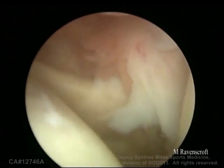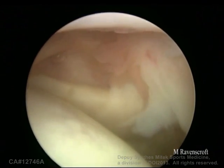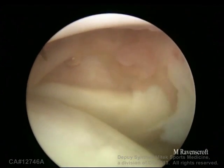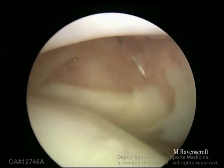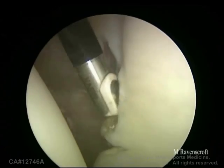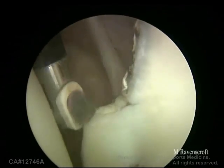Firstly, we need to establish the E portal. This is an out-to-in technique using a needle. Looking in the rotator interval, we want to bring the needle so it's quite high on the rotator interval, so our angle down onto the glenoid neck will be optimal. This is the right position. Through this port we're going to bring in the CoolPulse and do our soft tissue clearance, glenoid neck preparation, and remove the rotator interval and the anterior ligaments.